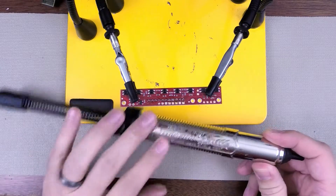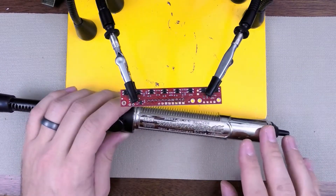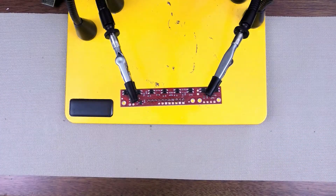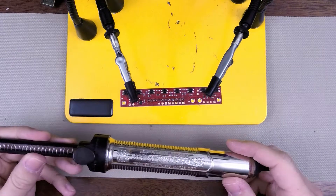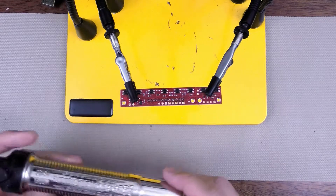It costs quite a bit of money. This one is actually the electrostatic, the low-static version. You don't have to go that far — I just happened to get it at a discount, so that's why I have this one. Typically they come in a light blue and yellow color with a yellow button.